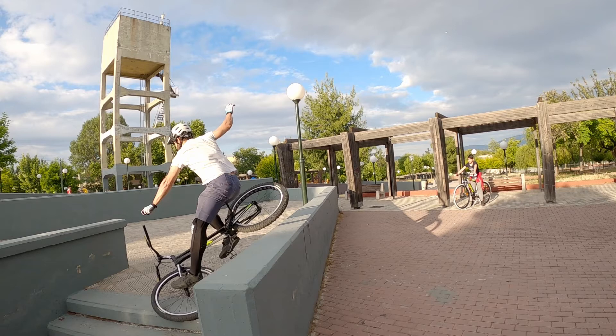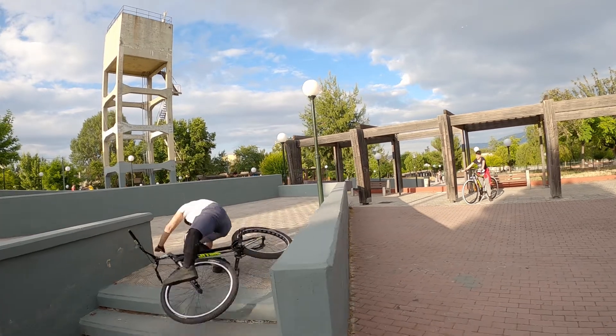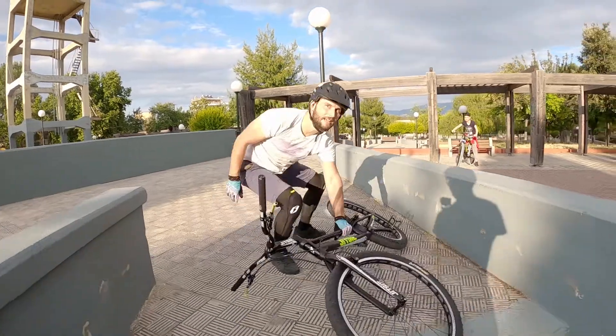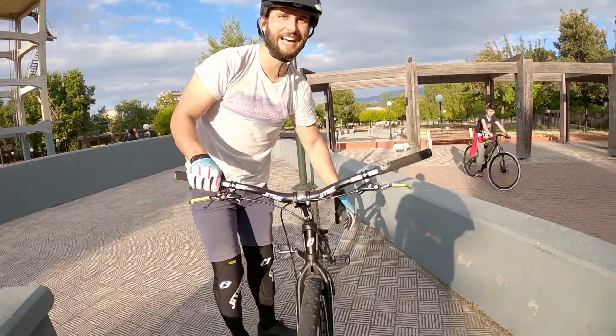It was about that moment I realized that I'm about to ruin my front wheel. And after that, my front wheel was buckled beyond repair — or was it?